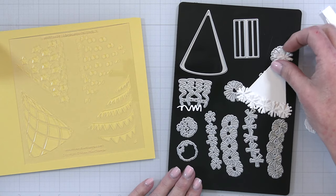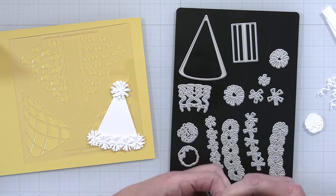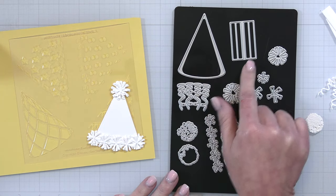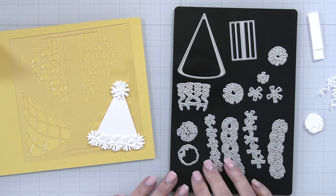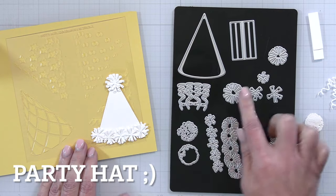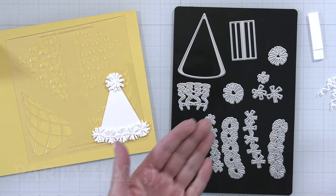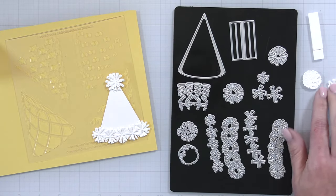This is the Lovely Layers Party Hat Dies and Stencils. It creates the most adorable little party hat. There are a couple of different pom-poms and streamers that you can add to the top. There are also what look like little hinges almost, and that is so you can really make a curved 3D kind of party hat to go on your cards, or this would be perfect on gift bags, gift tags, or even to decorate for a birthday party.